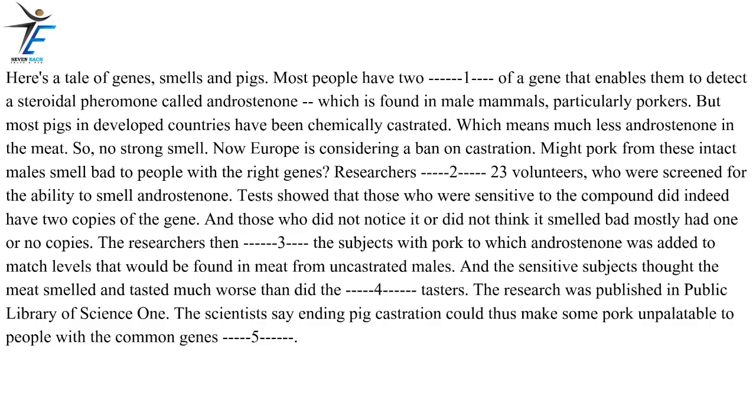Researchers recruited 23 volunteers who were screened for the ability to smell androsterone. Tests showed that those who were sensitive to the compound did indeed have two copies of the gene, and those who did not notice it or did not think it smelled bad mostly had one or no copies. The researchers then challenged the subjects with pork to which androsterone was added to match levels that would be found in meat from uncastrated males. The sensitive subjects thought the meat smelled and tasted much worse than did the insensitive tasters. The research was published in Public Library of Science One. The scientists say ending pig castration could thus make some pork unpalatable to people with the common gene variant.